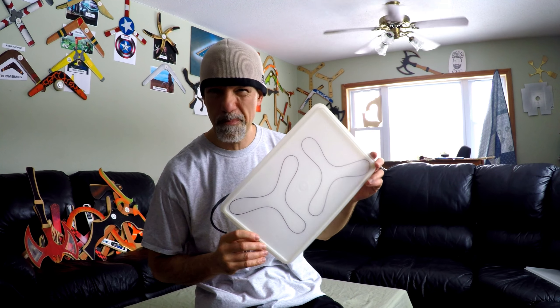Hey everybody, welcome back to Boomerangs by Vic. I'm Vic and today we're going to show you how to make a boomerang out of a piece of cover from a Tupperware dish. Everybody has Tupperware kicking around the house and they have old covers with dishes that they don't go to.